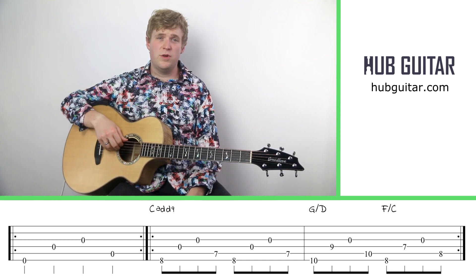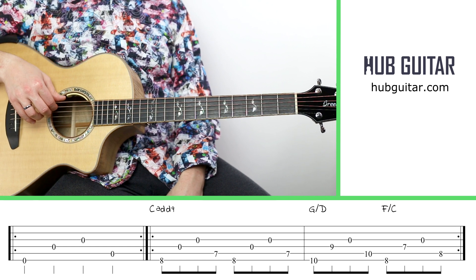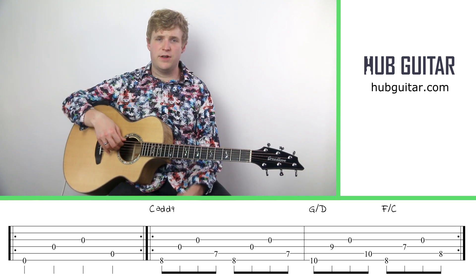Today's exercise deals with string six and then four, three, and five. Notice that I'm using my thumb and then I'm using my middle finger, ring finger, and index finger for that pattern.